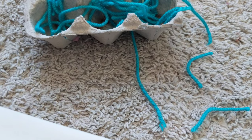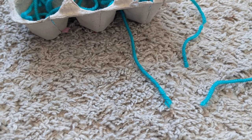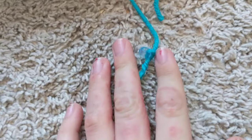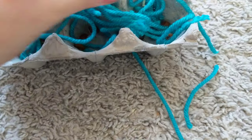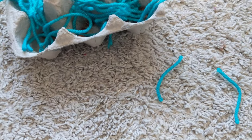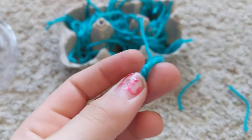I also like to use beads to tie onto the bottom of the string — you don't have to do that, but it makes it a lot easier. So I've tied on my bead right here, just one knot, and now I grab it, pull it up, and it lifts up my egg carton, so that means it'll probably be good.